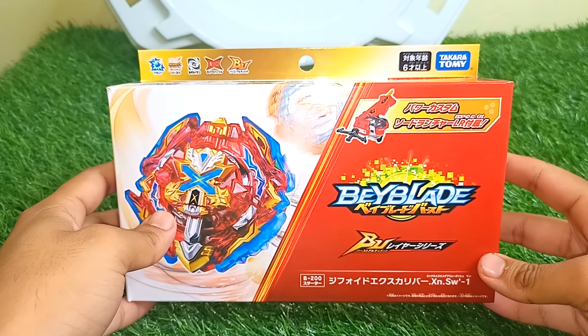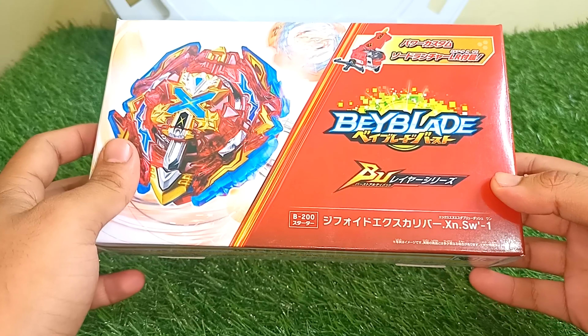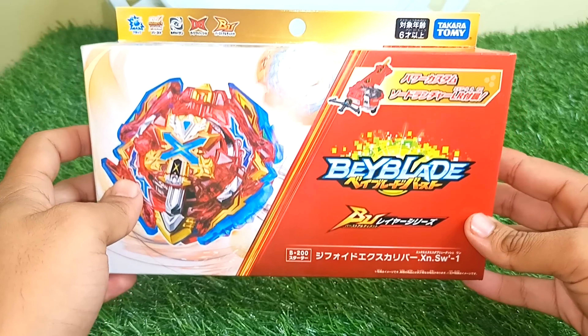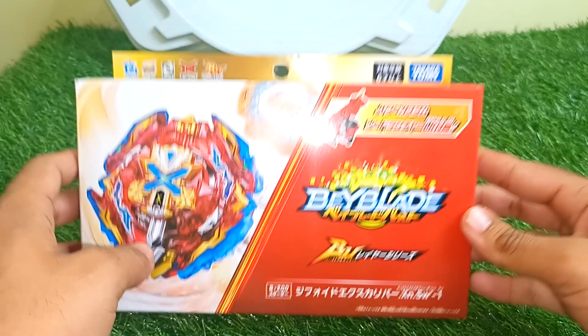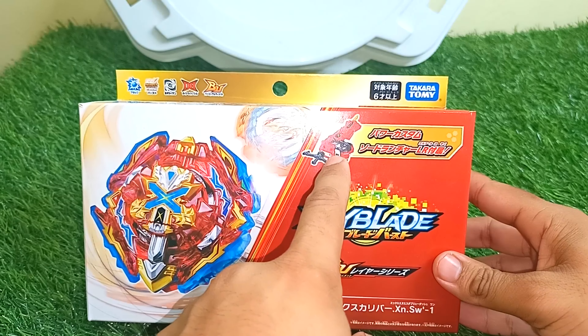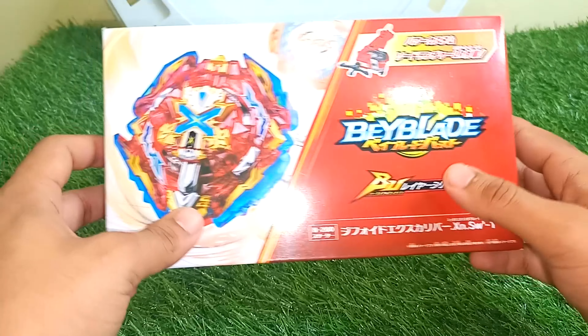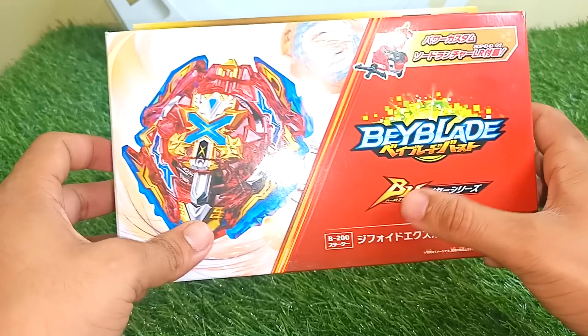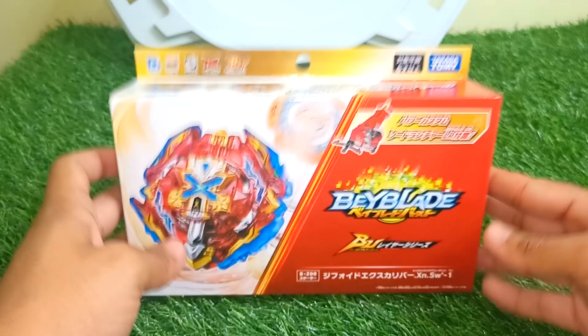Here comes Xiphoid Excalibur — I like to call it 'typhoid beyblade' but the real name is Xiphoid Excalibur, B200. Today we are going to unbox this beautiful Beyblade. It comes with a launcher, and it's the first Beyblade of Beyblade BU — Beyblade Burst Ultimate — on our channel. I'll show you all the parts, the launcher, and everything that comes inside the bag.